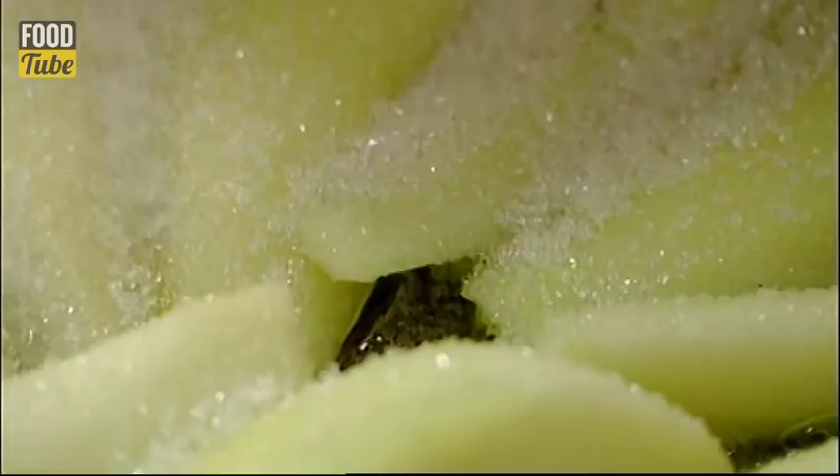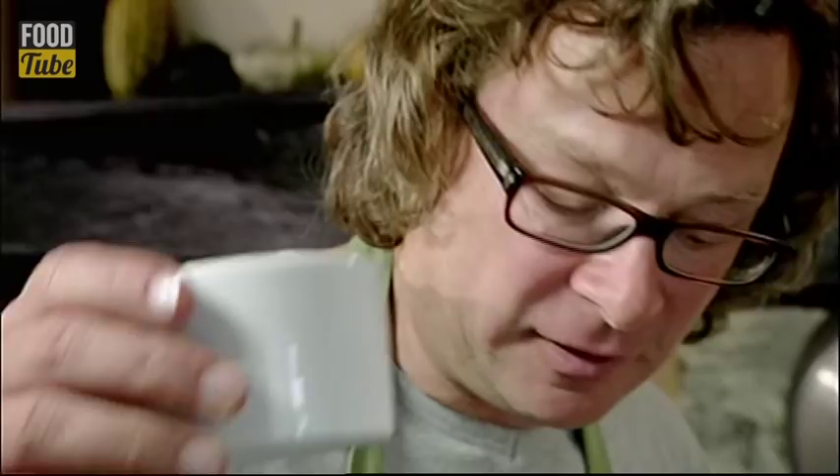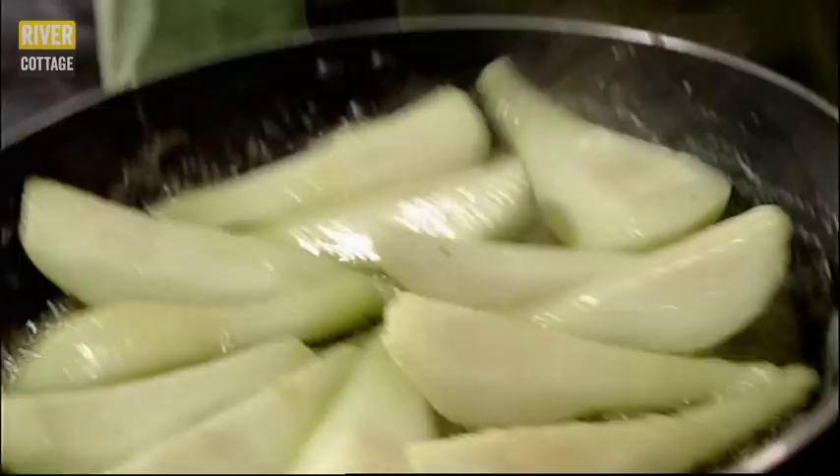I'm just going to start these pears in a little bit of sizzling butter, to help tenderise them and put a little bit of colour on them for flavour. By adding some sugar, I'm going to make a lovely little gooey sauce that's going to make a crunchy topping on top of my cake. I'm just using the weight of the pears to stir the sauce and dissolve that sugar into those buttery pear juices.